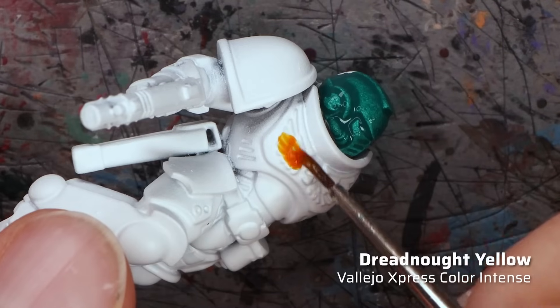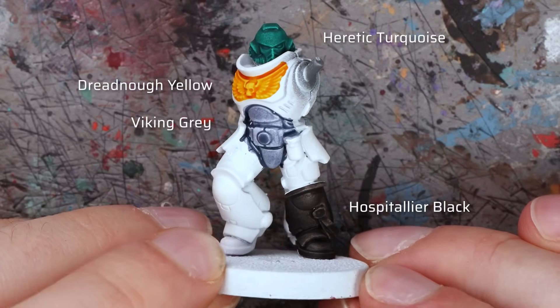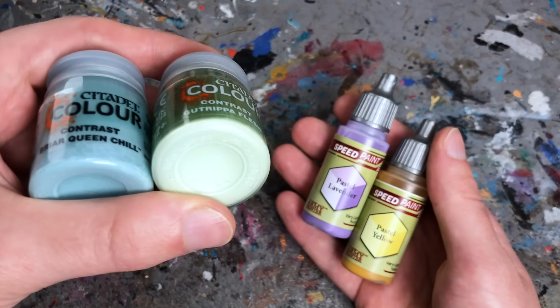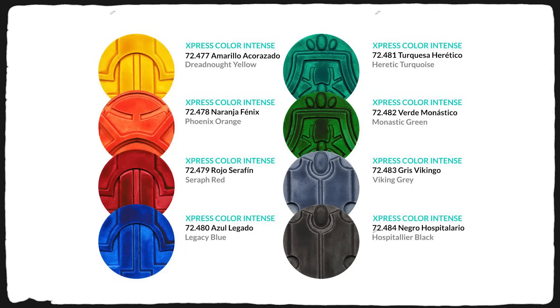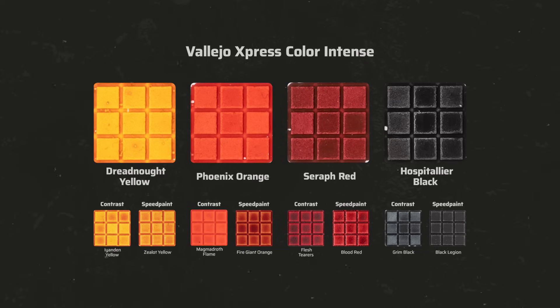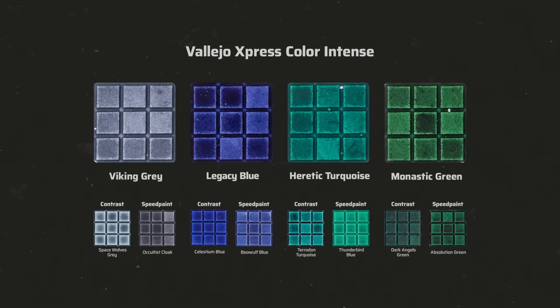Now let's talk about the eight new intense colors. These are highly pigmented and create a much stronger tint, though they also seem to contain more opaque pigments than regular Express Colors, meaning they can cover up pre-shading to a certain extent when using slap chop or zenithal base coating. The intense sub-range has eight colors clearly inspired by popular Space Marine chapters. There is a new yellow, a more intense orange similar to Magmadrawn Flame from the contrast range, a deep warm red, and Hospitaller Black — a completely neutral black, unlike Black Lotus from Wave 1 which was more of a dark blue-gray. In blue and green tones we have Viking Gray, a deep ultramarine blue, a muted turquoise great for contrast-style Sons of Horus, and a dark green I also really like.